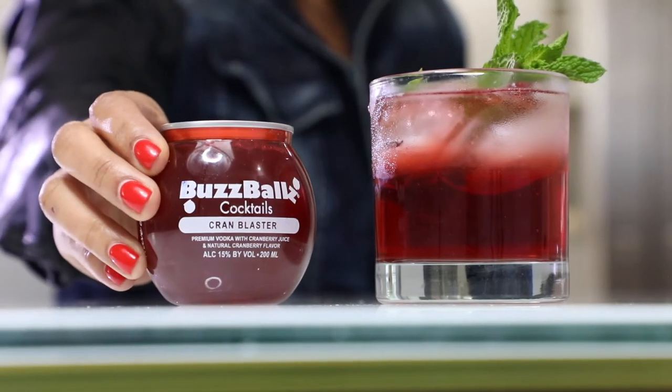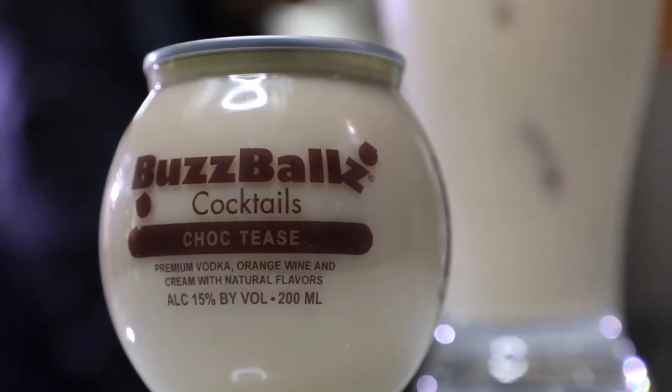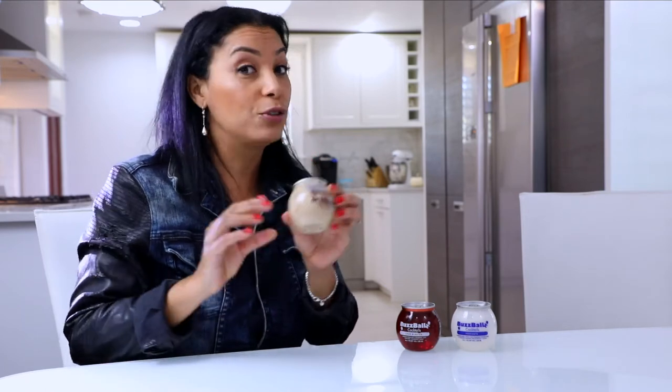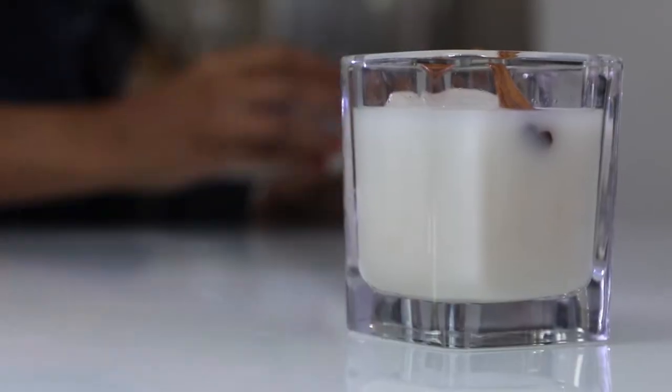Hey you guys, I'm Prisa Jean and you're watching A Taste of New York. Today we're gonna be talking all about BuzzBalls, the premium liquor company that has affordable, portable, and fun ready-to-drink cocktails. This has 15% alcohol by volume in 200 milliliters — over one and a half shots in this little bottle, so you don't need many to have so much fun. Affordable and fun. We love that.